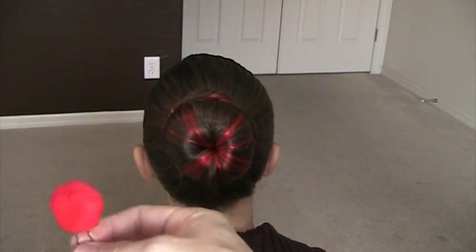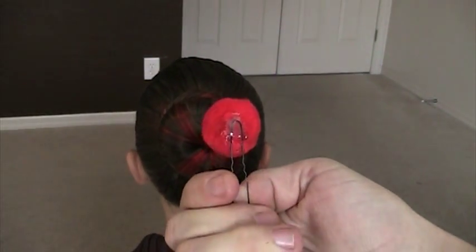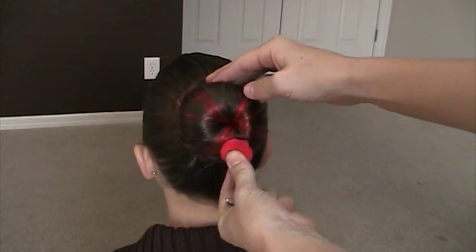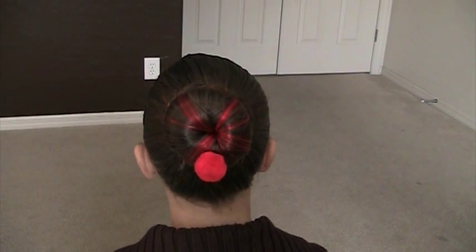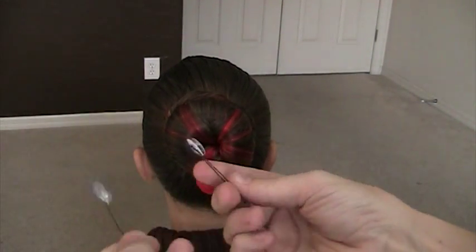We've got just a puff ball glued on a pin. We're going to go up from underneath like that. Now normally you will not have the red for the Rudolph hairstyle. Here's some googly eyes just glued to pins as well.